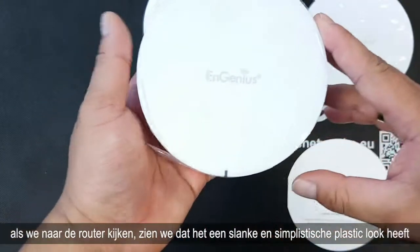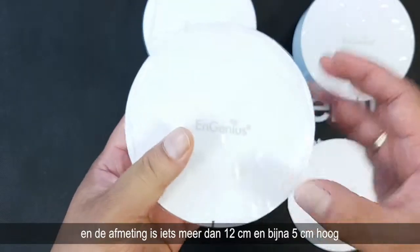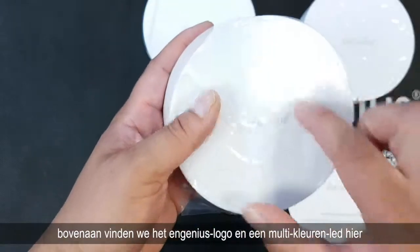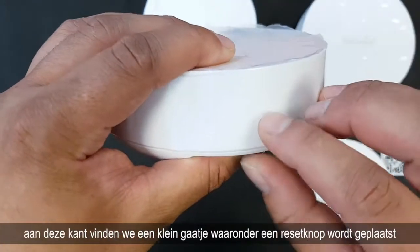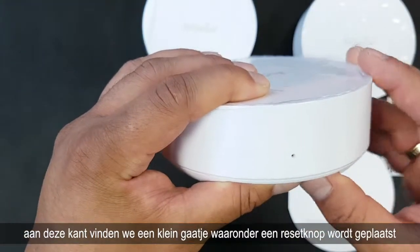Looking at the router, we can see it's a sleek and simplistic plastic disc. The size is a little more than 12 cm and it's almost 5 cm in height. On top we find the Ngenius logo and a multicolored LED. On the side we find a small hole under which the reset button is placed.